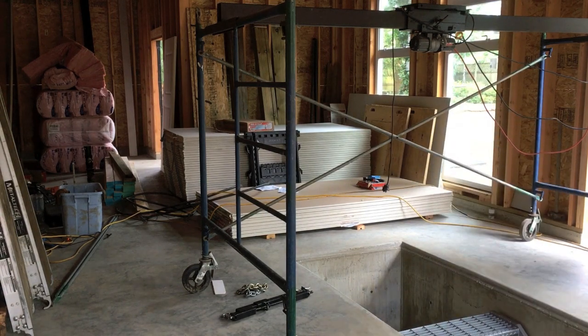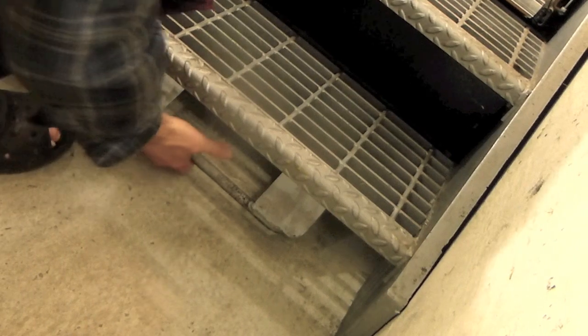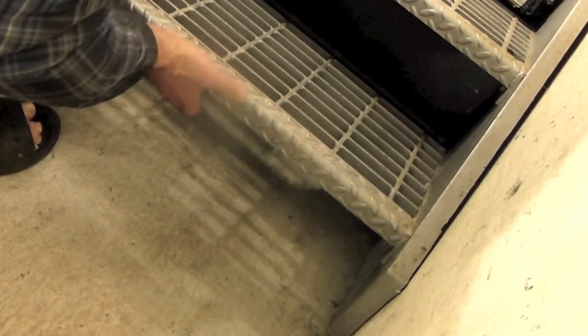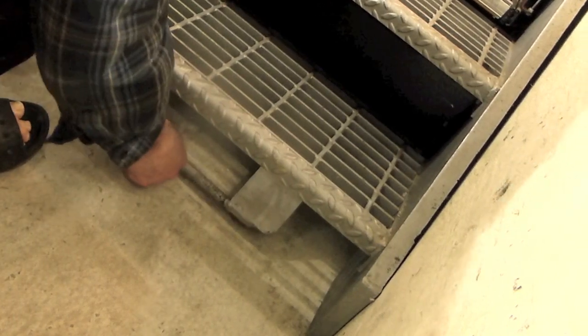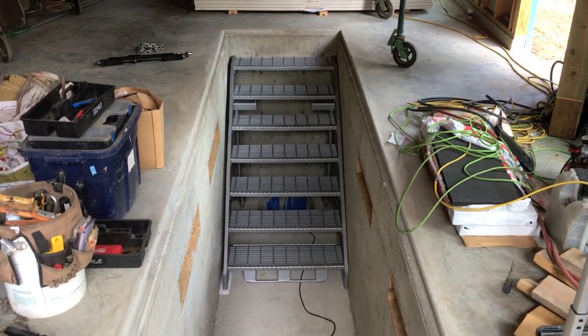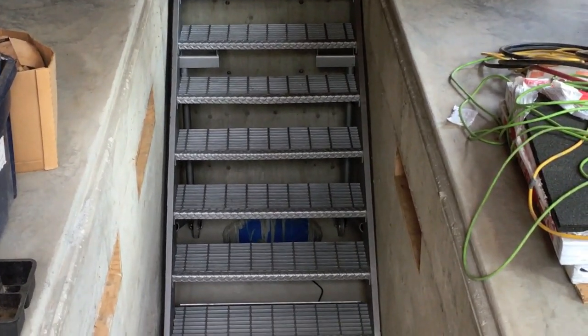I was actually testing the brakes, because to keep the stairs from turning into the world's largest roller skate, I welded up a pivoting lever system for the front wheels so they only descend and operate when I need them to. I'm not done with those stairs yet — there's space there that can be utilized and I sense a project or two in the works.